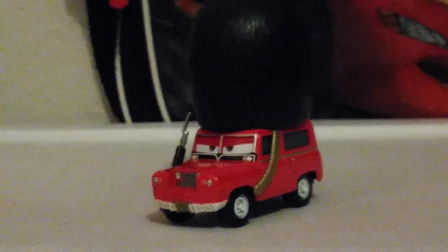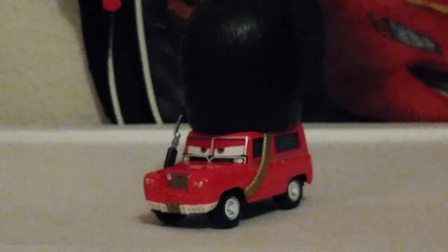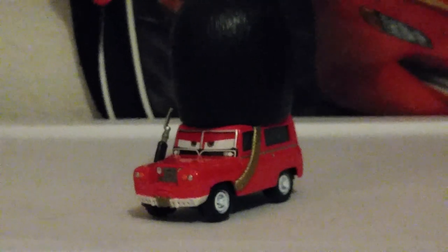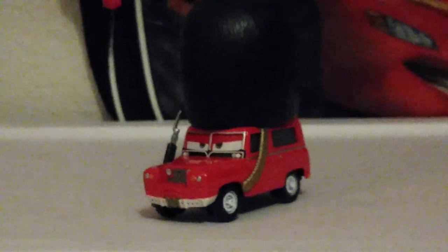So there you have it — this is Sergeant Tiger. Thank you for watching this video, and I hope you like it. Stay tuned for more exciting Cars toy reviews like this one in the future. Thank you again, and I will see you next time. Good night, everybody.